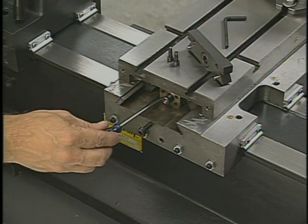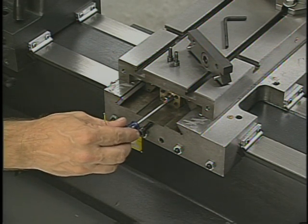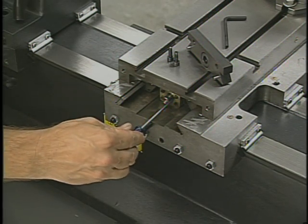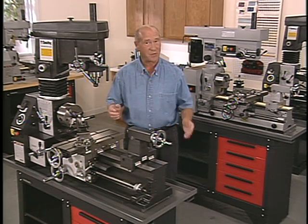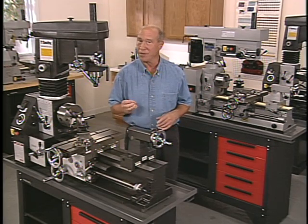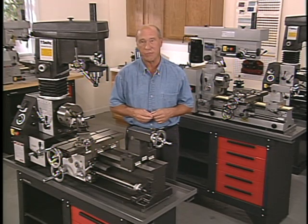The cross slide feed screw on a Smithy machine is equipped with a backlash compensating nut. This nut can be adjusted to reduce the amount of backlash in the cross slide. The nut is located under the table, but the adjustments are not hard to do. The important thing to remember is that you'll never be able to totally eliminate backlash — every machine tool that uses threaded rods has it. You should only make this adjustment if the backlash on your machine exceeds the machine's original specifications.